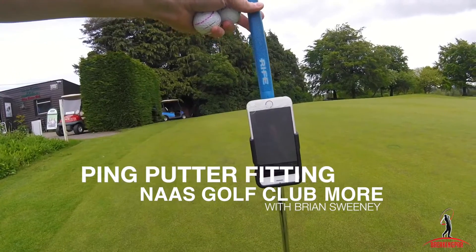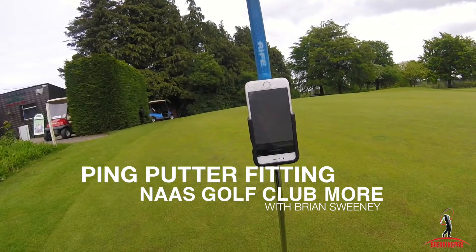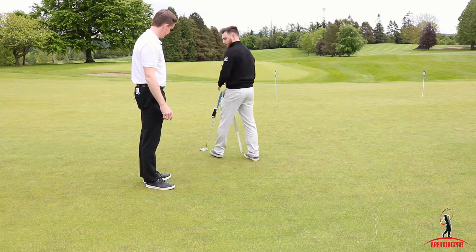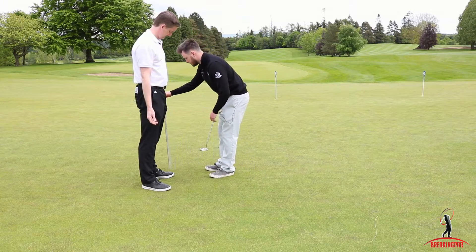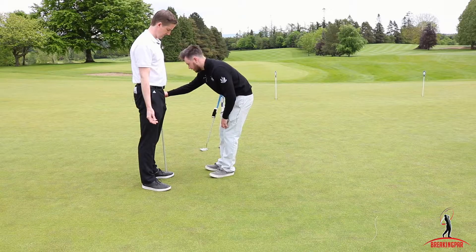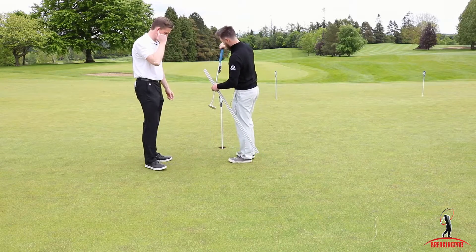This is the putting setup we do the measurement on. We get everyone to hit five and ten foot putts first. I do a wrist-to-floor measurement — so if you just stand like you would for an iron fitting, keep your arm straight, I get a measurement up to your wrist. So that puts you in a 30 to 35 inch putter range.